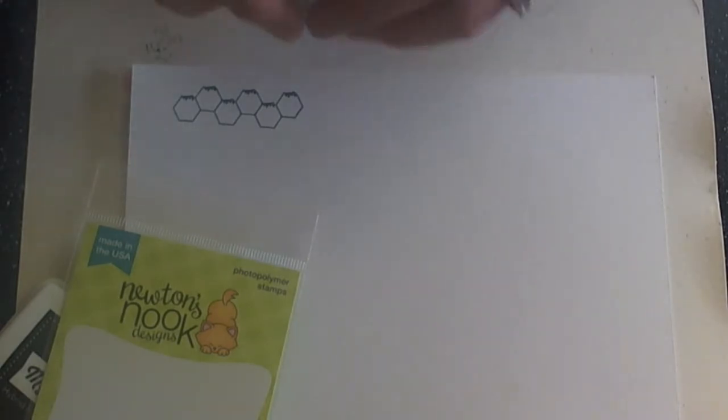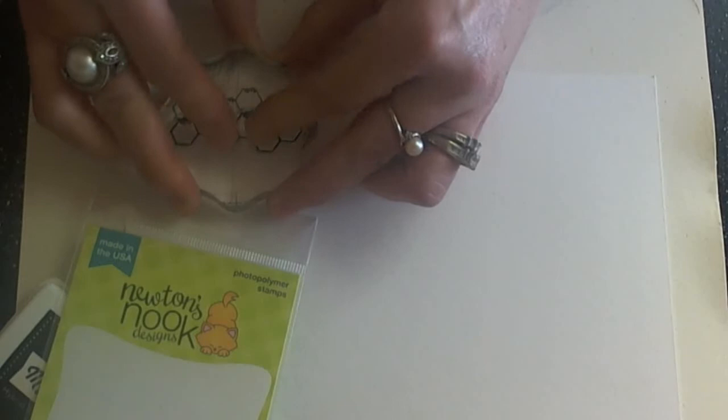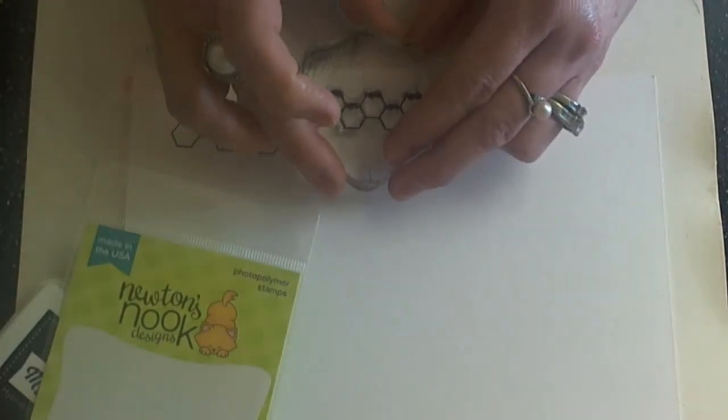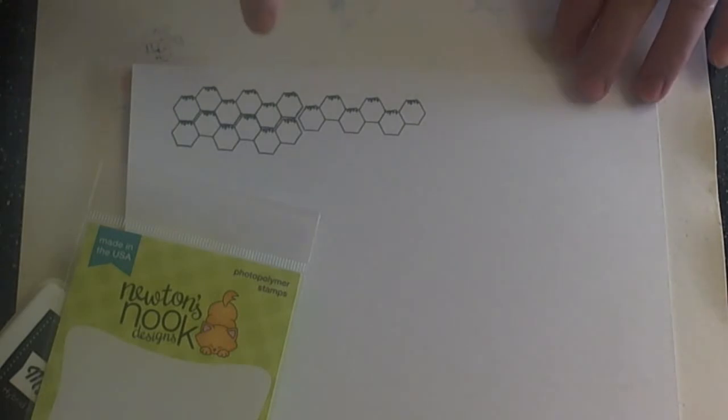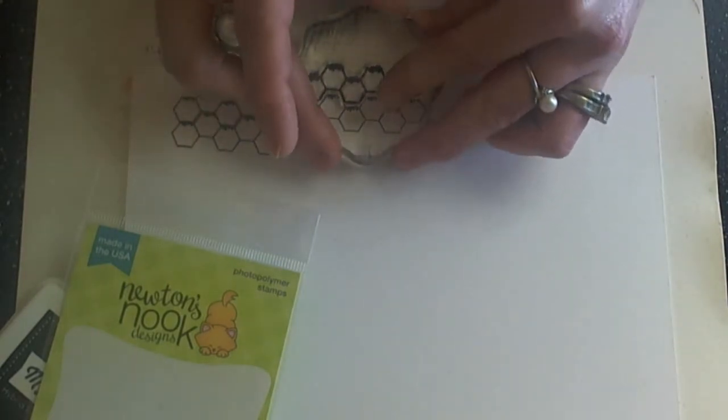So let's stamp this out and see what we can create. First of all we're going to stamp this fun little chicken wire background. As you can tell, you can line this up to create fun little chicken wire backgrounds — so many possibilities. You can stamp it out singly or line it up for a fun background. You can leave a little bit of room in between or butt them right up against each other. One of the things that's nice about clear stamps. I'm going to be using it a lot.